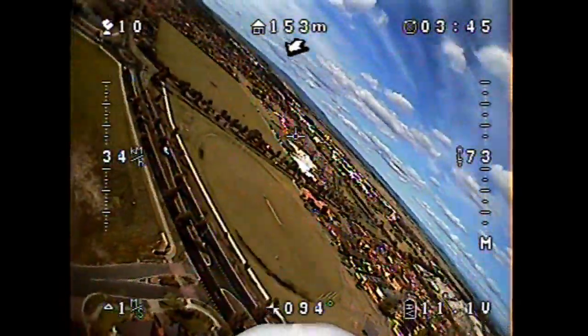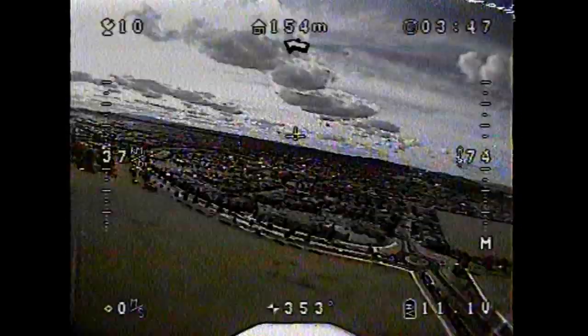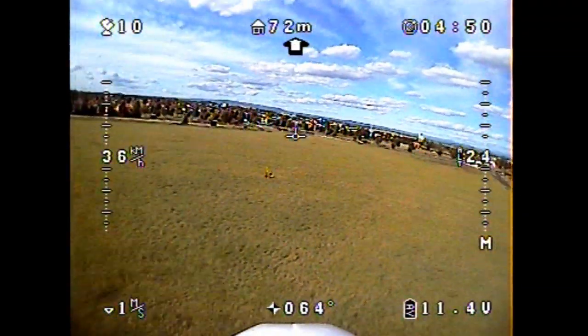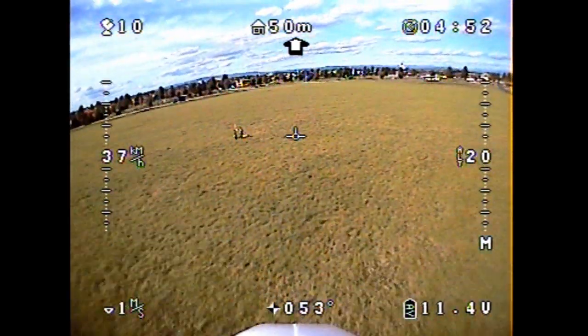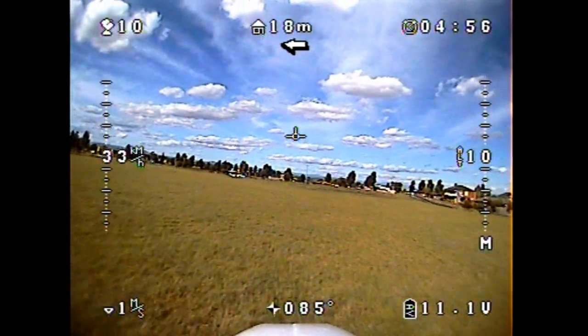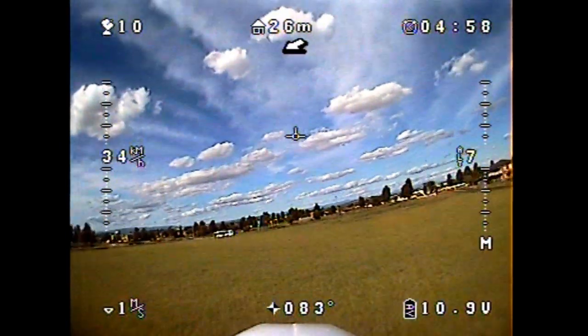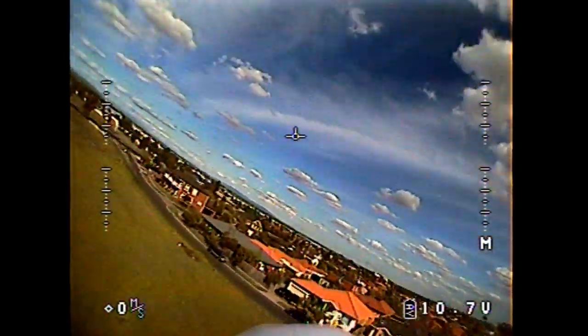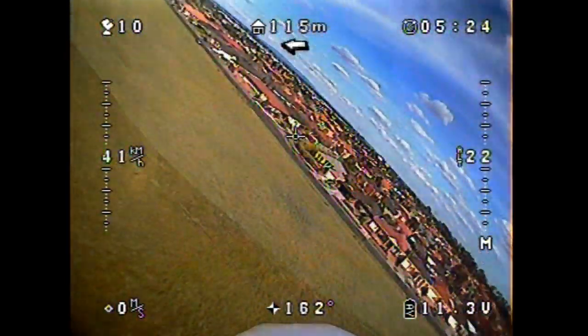How did you find it? For the bit that I flew, I found it really good — especially because I knew exactly where home base was. It was really good so then I could fly over us a lot. A few times you actually aimed for us and went for a direct fly over the top of our heads, and you had no dramas doing that at all.